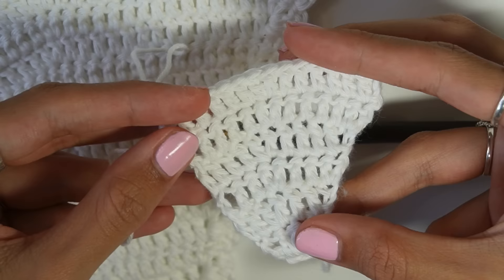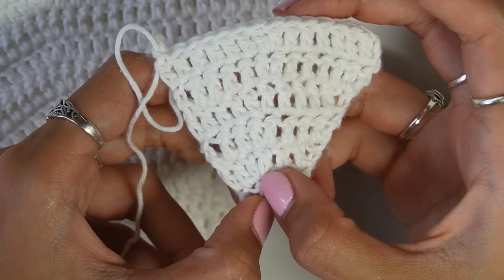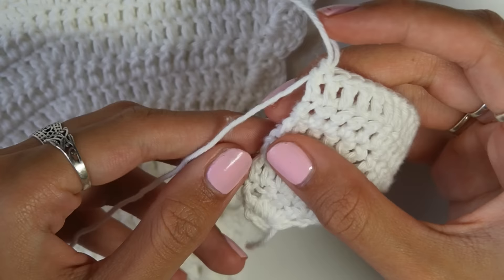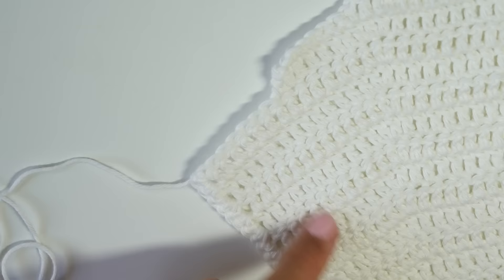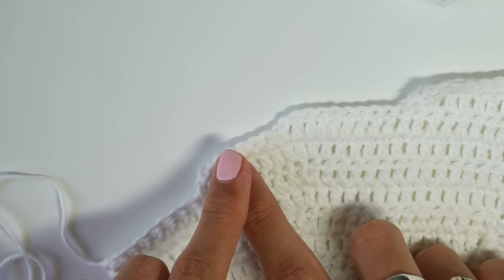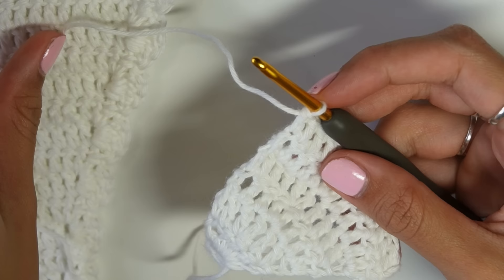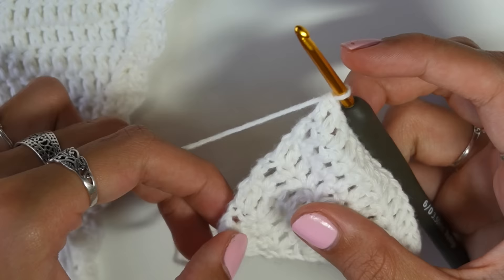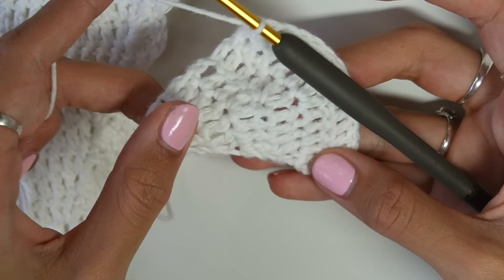I've finished six rows of my cup. To clarify: I've done one increase in the middle stitch of each row and one increase on the increasing side, with no increases on the flat side. Repeat this until you reach the width you need — for me that was 15 rows. In summary: no increase on one side, increase in the middle, and increase on the other side.